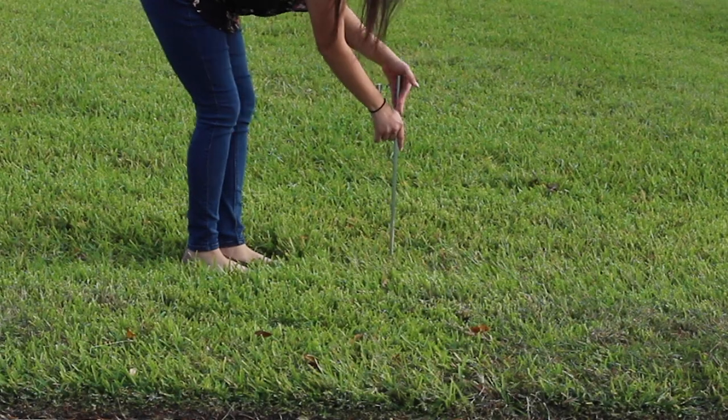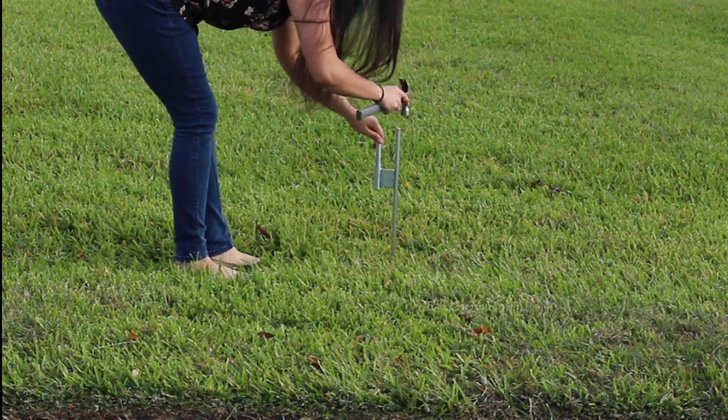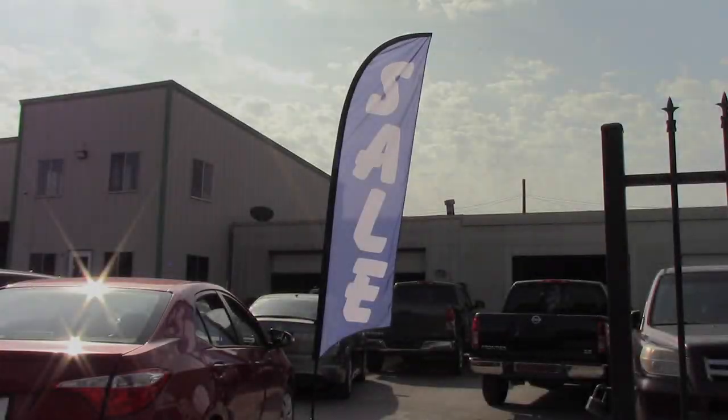Push the ground spike into the ground and use your hammer or mallet to secure it if needed. Next, slide the flag pole into the ground spike, adjust as necessary, and enjoy your eye-catching new feather flag.